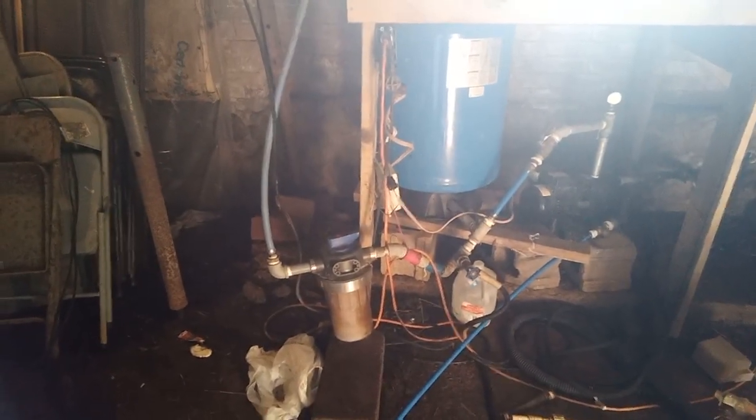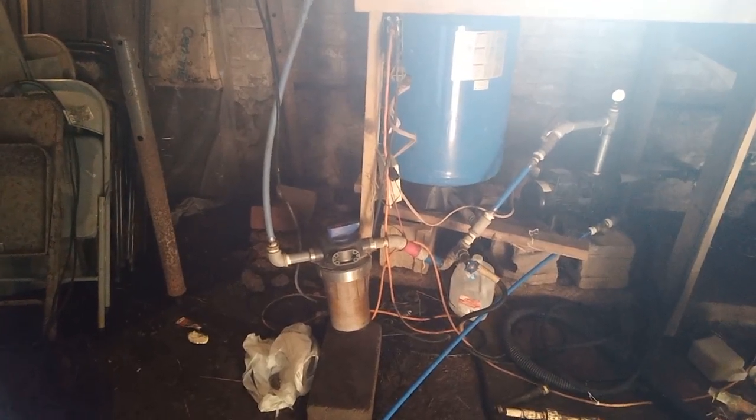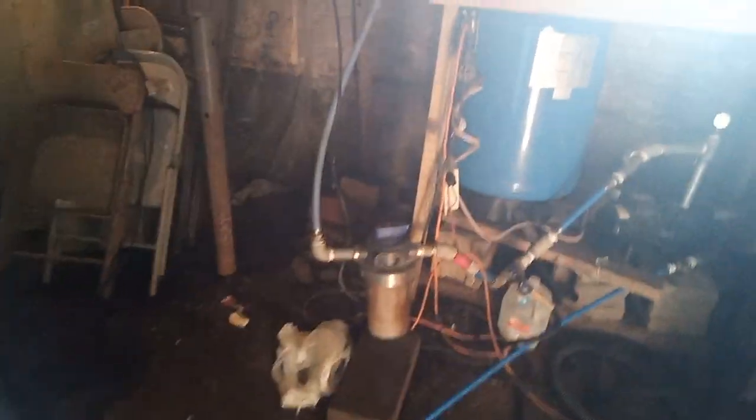It would be an act of great mental deficiency for me to put my fancy WaterBoss 900 in that corner, because it actually has some electronics — it's not just like a pressure tank. It's much drier over here, stays drier in general.